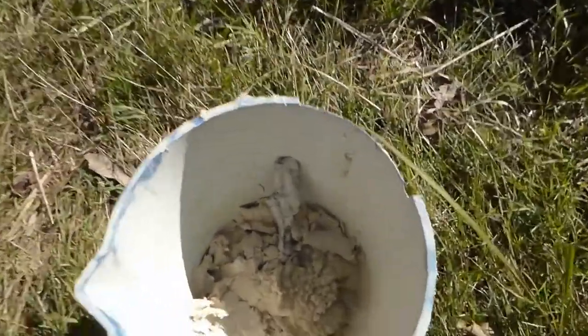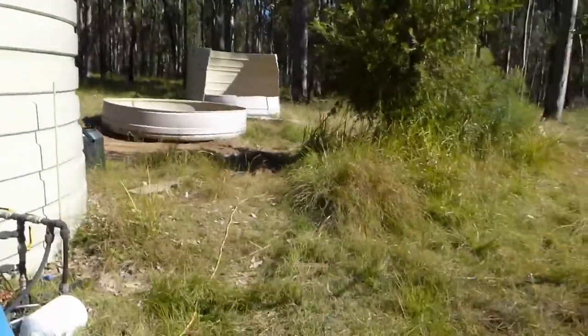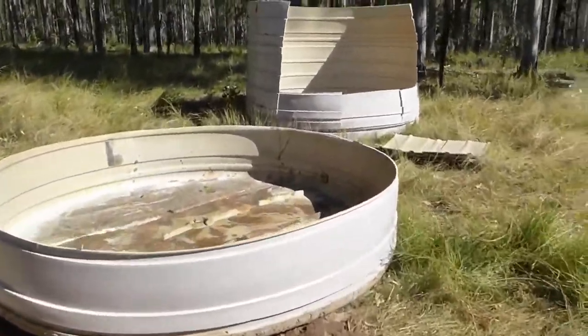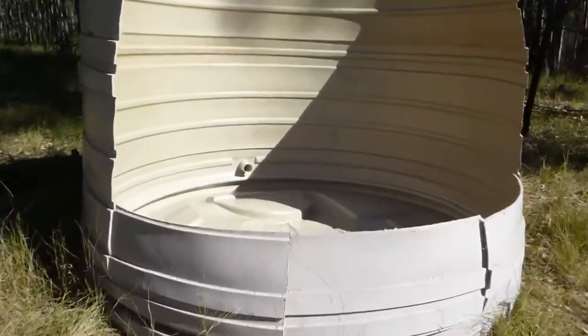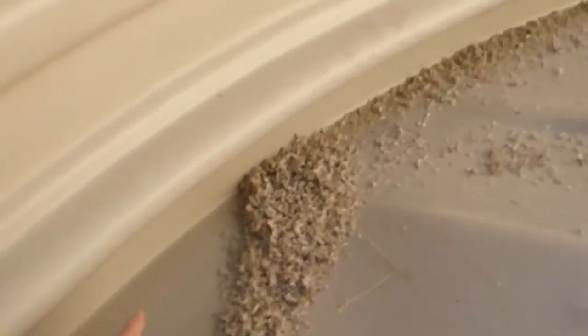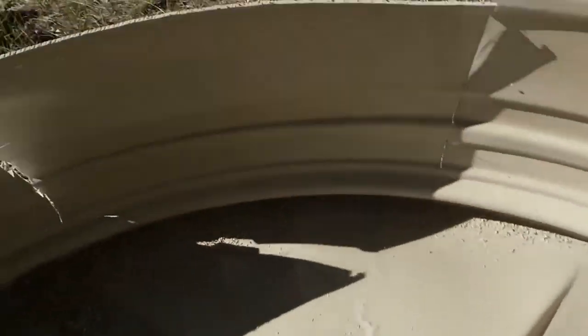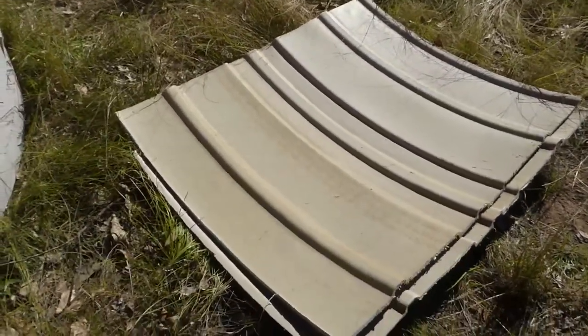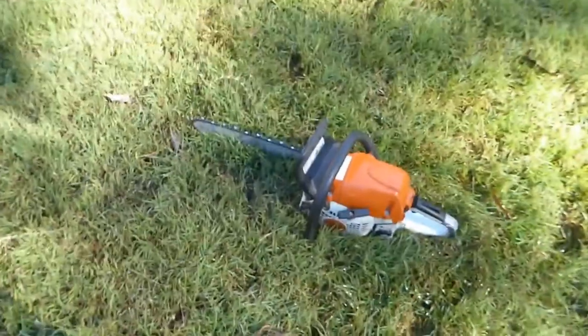Smart people will know that the next thing it would occur to you to use to cut up a poly tank would be a chainsaw. The next question on your mind would be how do you control the huge amounts of output from a chainsaw, because it's going to go all over your lawn. It won't go on your lawn if you direct it all inside the tank. It's just a matter of getting the chainsaw to cut in the right direction so you can quickly get your tank cut up into chunks about this size, which you can presumably take to your local recycler.